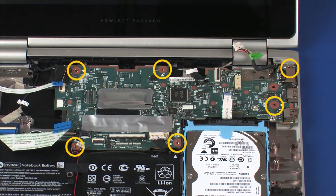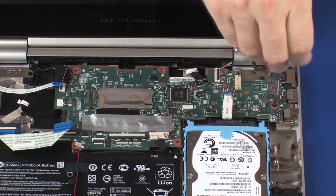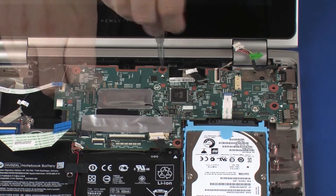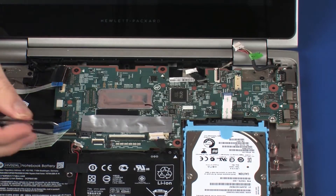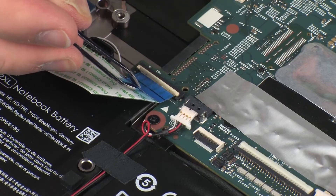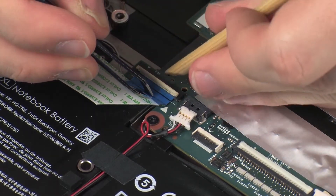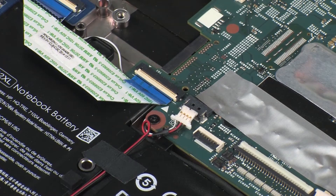Replace the six 4 mm P1 Phillips-head screws that secure the system board to the base enclosure. Insert the media card reader board ribbon cable into the media card reader board ZIF connector on the system board and press the locking bar down to lock the cable into place. CAUTION: Use care to prevent damaging the ZIF connector and ribbon cable.